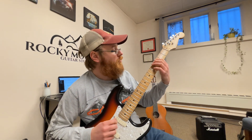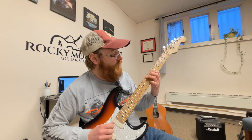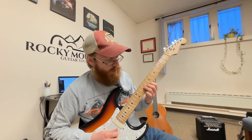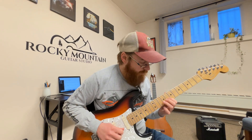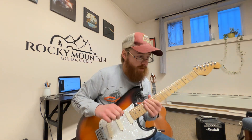All right, one more time. Zero, three, five — I scooch up on seven with my ring finger — then five, seven, five, seven, nine, seven, nine, eight, ten, twelve, ten, twelve. Practice that forwards and backwards.